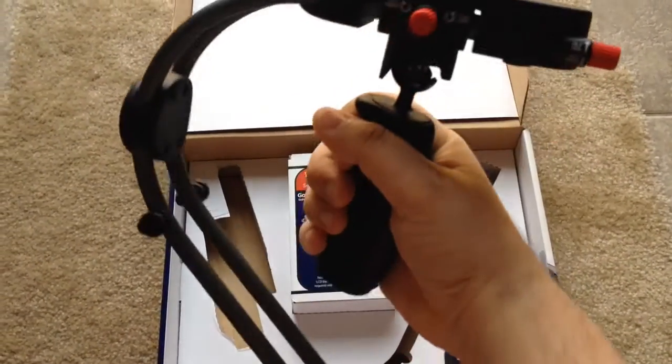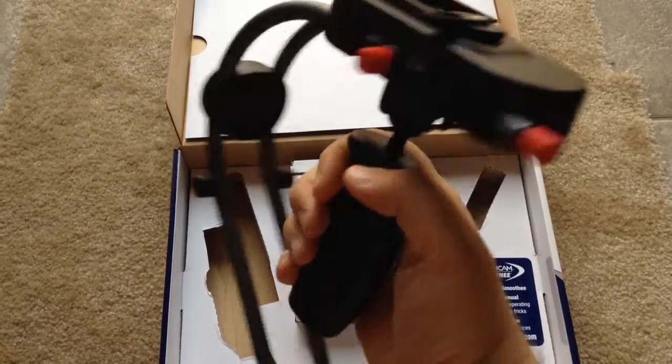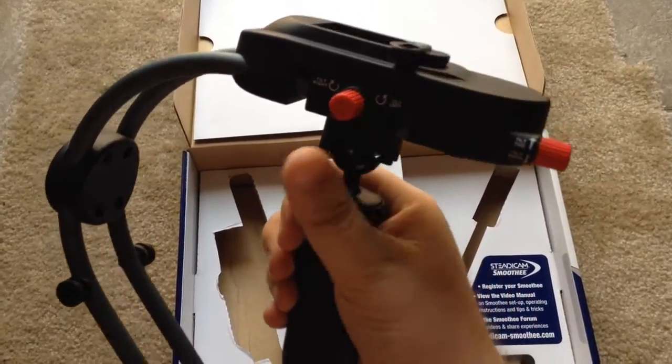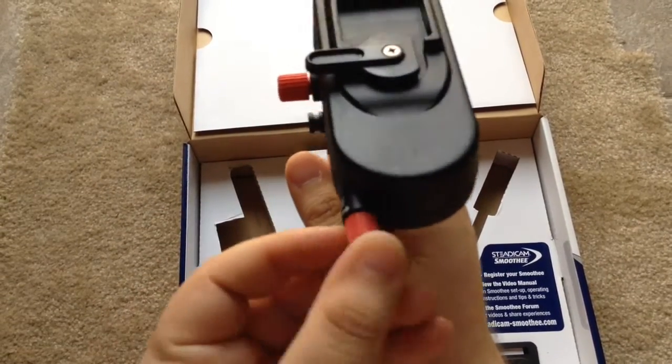So here it is. You have the weight at the bottom, you have the curved metal piece there, you have the handheld grip, there's a ball joint here, and there are tilting mechanisms here to tighten and tilt forward or back, and you have another tilting mechanism here.